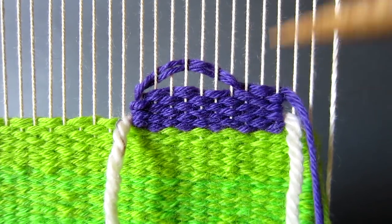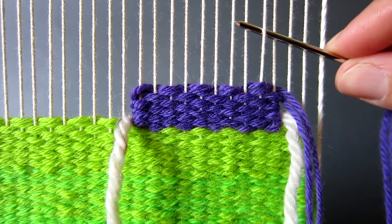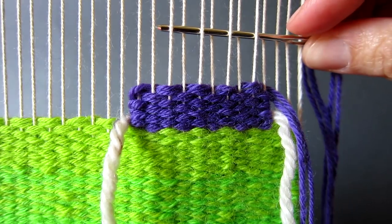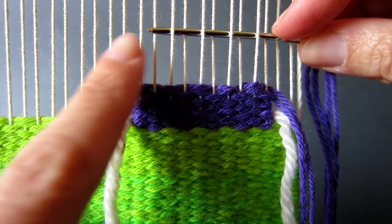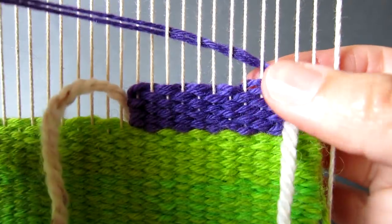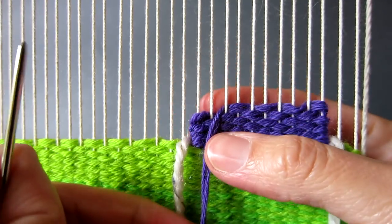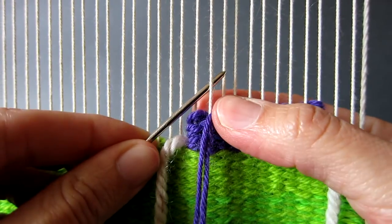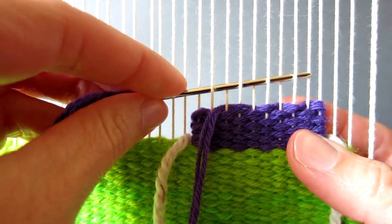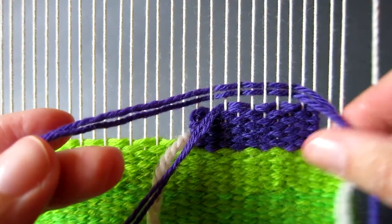Now we will start shaping the triangle towards its apex. Commence the next row as for the previous rows, however at the end do not weave the last warp thread. Pull through the yarn and tap down as before. Then when coming back for the next row, make sure you do not weave the far left hand warp thread. Similarly when you get to the right side of the triangle, do not pick up the far right hand thread.